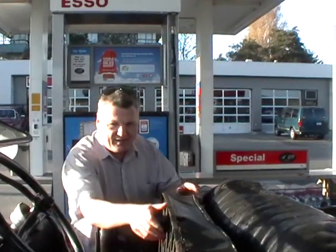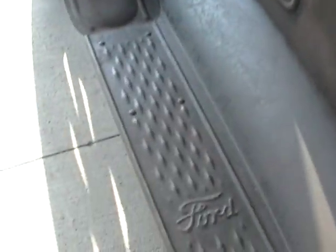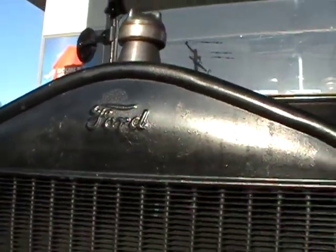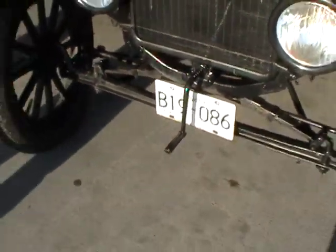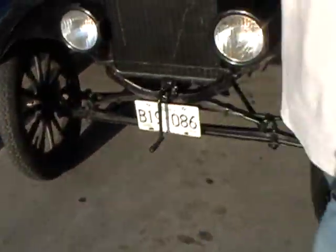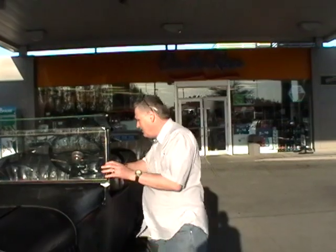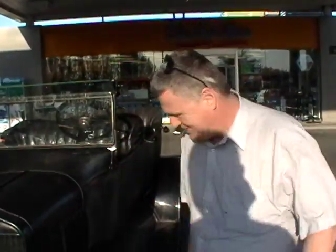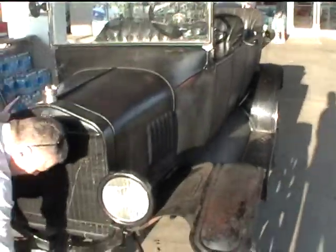This one has a hand crank. There's the floorboard — it says Ford right there. There's the crank there, eh? Yeah, I'll see if I can start it up on the crank, because I usually use the battery. Coils buzzing. Warm, so maybe it'll start.